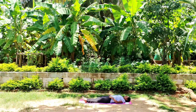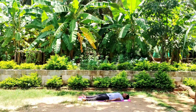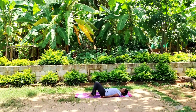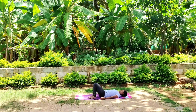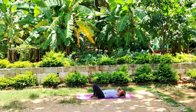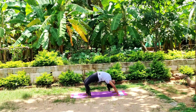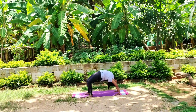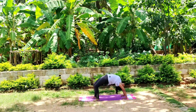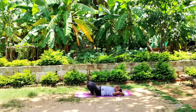Stay connected with your breath. Take a deep breath in and out. If you are comfortable, let's move to Chakrasana. Bend your knees, take your hands back, fingers pointing towards your body. Press your palms, rise your arms, rise your full body. Feel the nice stretch in your lumbar spine, heaviness in your thigh muscles, calf muscles, and in your shoulder joints. Slowly release.